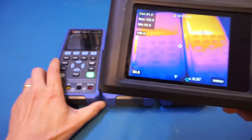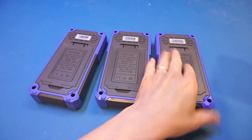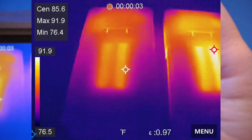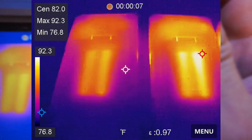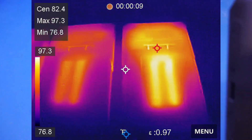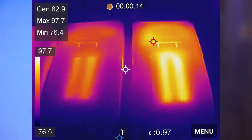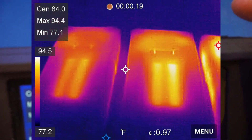Now let me flip them back and let's see the reverse side. Again, from the reverse side, you can see that the HDS272S runs the coolest, whereas the HDS2202S runs the hottest. So the same thing as we see here, and you can see the battery compartment and the battery inside.